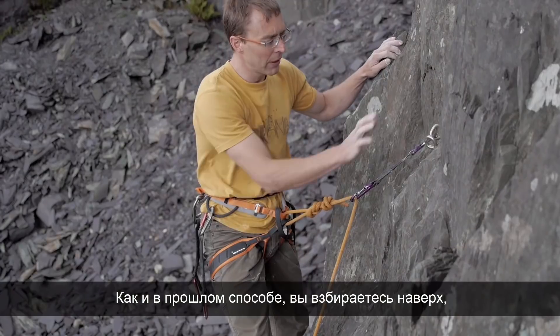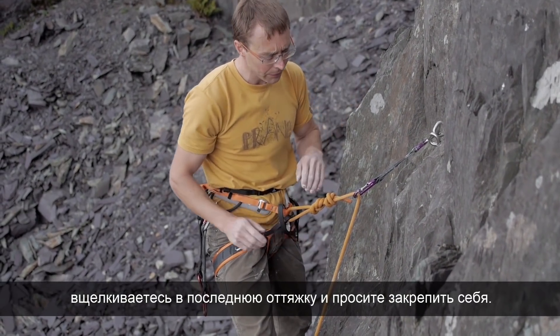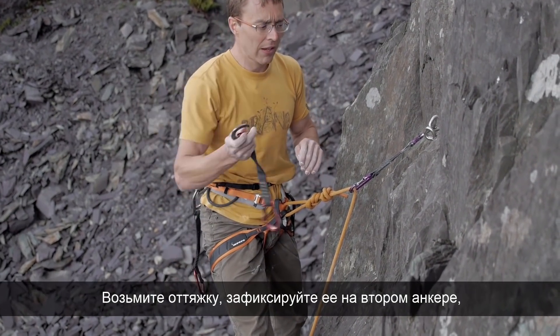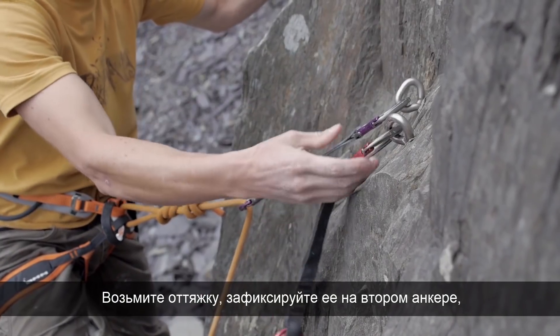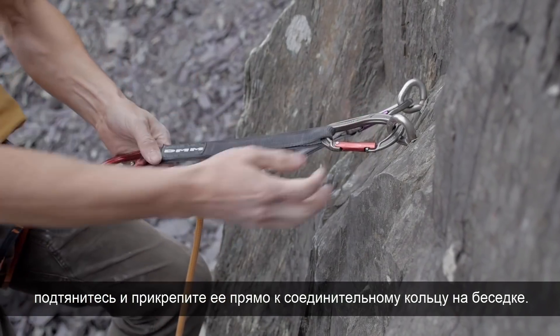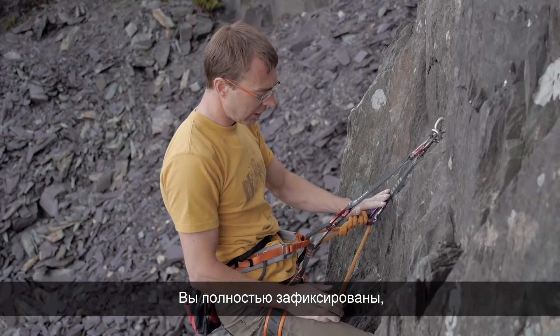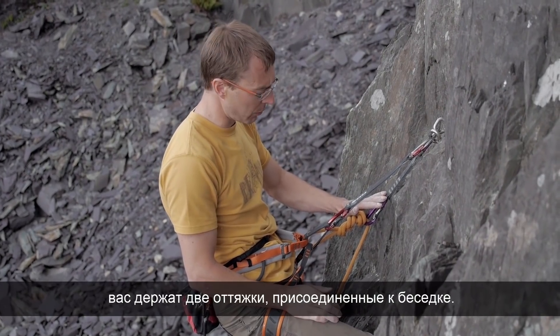As with the last method, you climb up, clip the first bolt, clip your rope to it, and get taken — so you've completed the climb and you're nice and safe. Take off your long quickdraw, clip it to the bolt, pull up, and clip that directly into the belay loop of your harness. You're now clipped in tight, still on belay, and still clipped to the bolt.